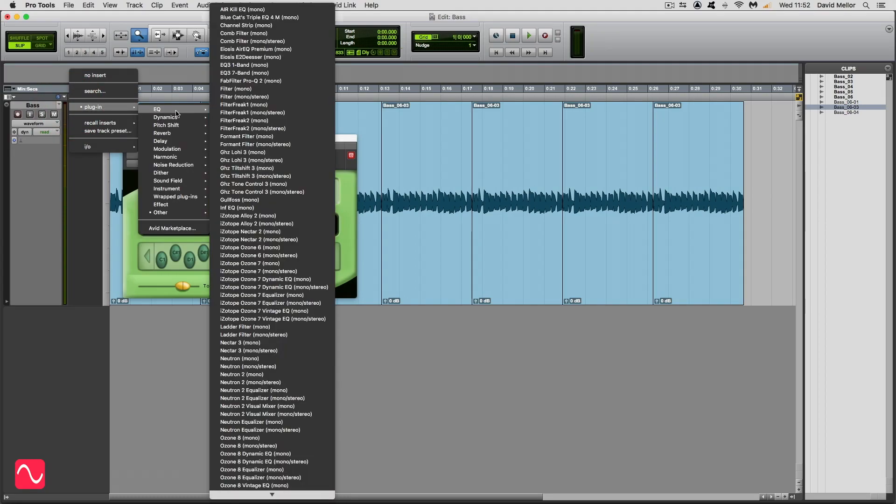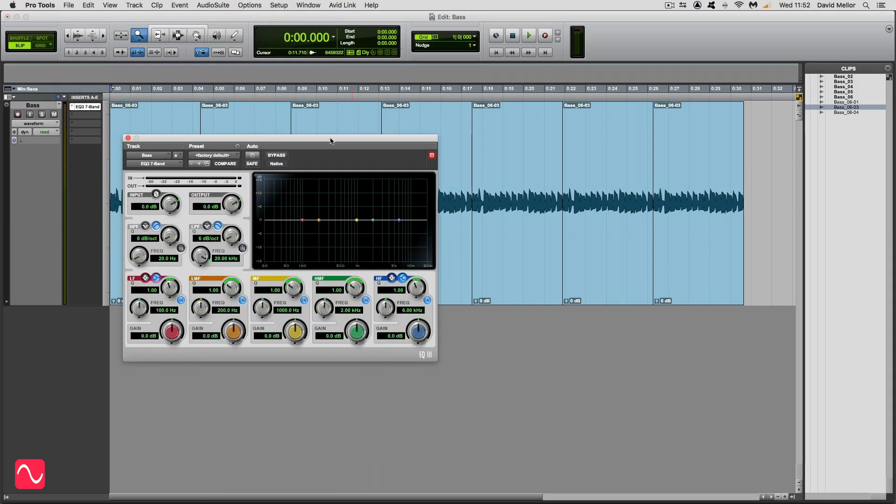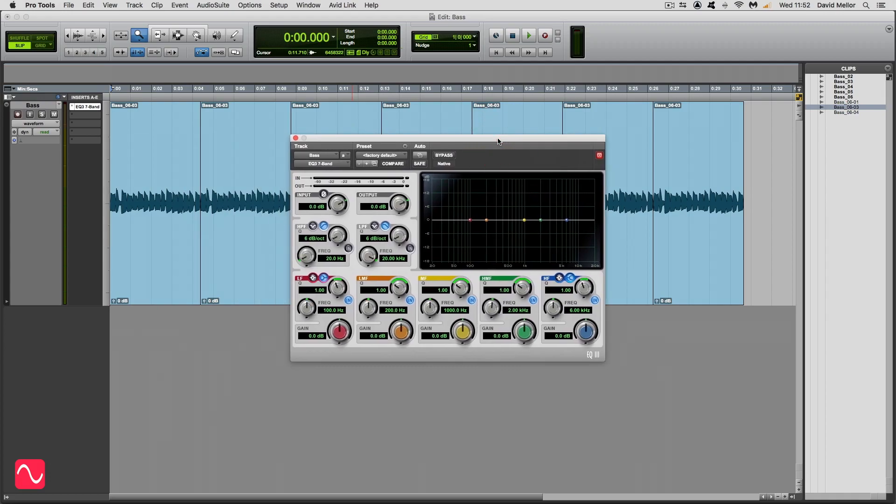What I'm going to do is put in a standard EQ — it's going to be the Pro Tools standard EQ. But you can use any EQ, any decent EQ plugin, probably the one that came with your digital audio workstation. I'm going to take away the bands that I'm not going to use and put in the band that I am going to use. So it's only this band here, which is a high pass filter. The high pass filter passes the high frequencies and cuts the low frequencies. I'm going to use the steepest slope available, which is 24 decibels per octave.